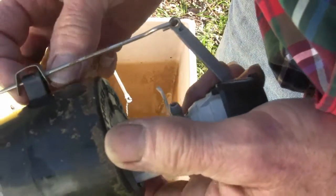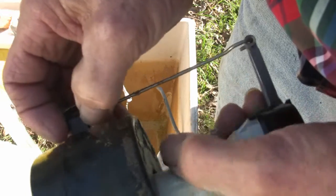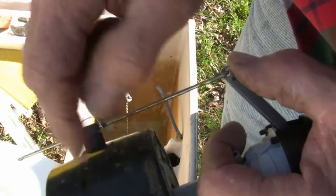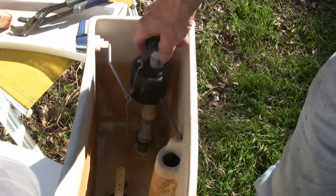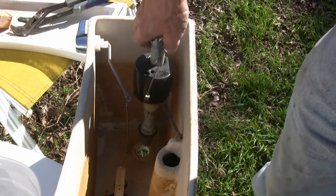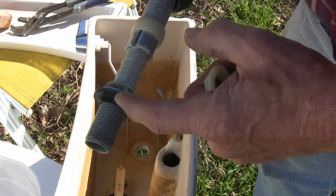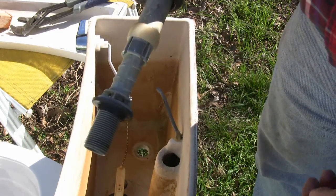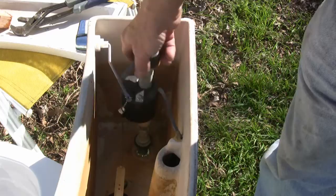You push the adjustment rod together and then slide it up or down, and once it springs back apart it'll hold in place. Take the nut off, put this in there, and slide it into the hole. This rubber seat goes on the inside of the tank — I've seen some people put them on the bottom of the tank and it works for a while but then it starts leaking. This goes on the inside.